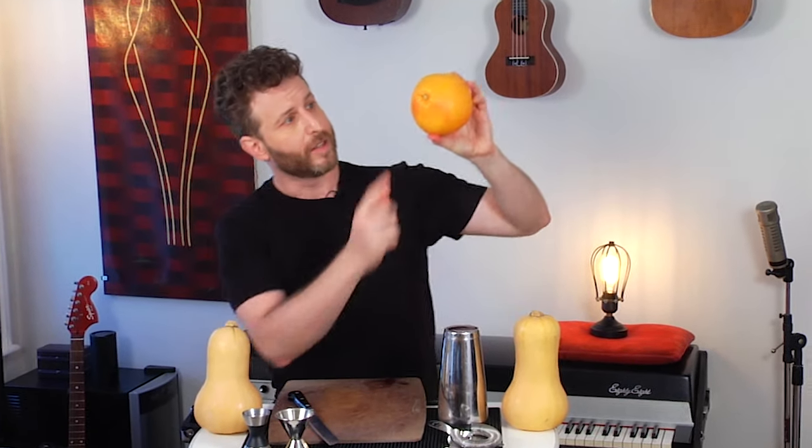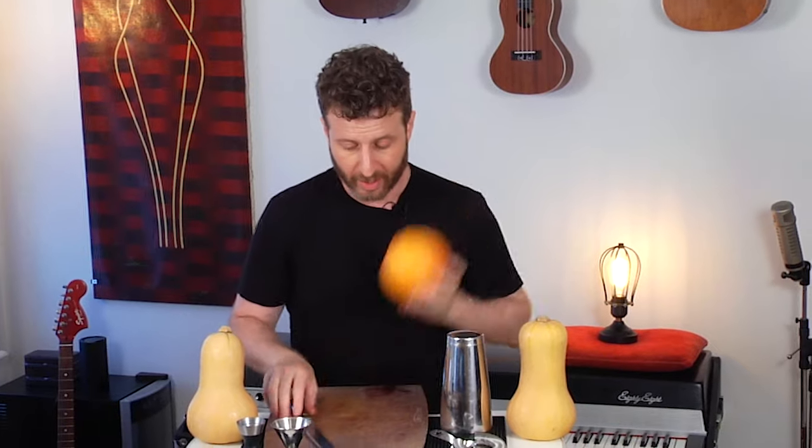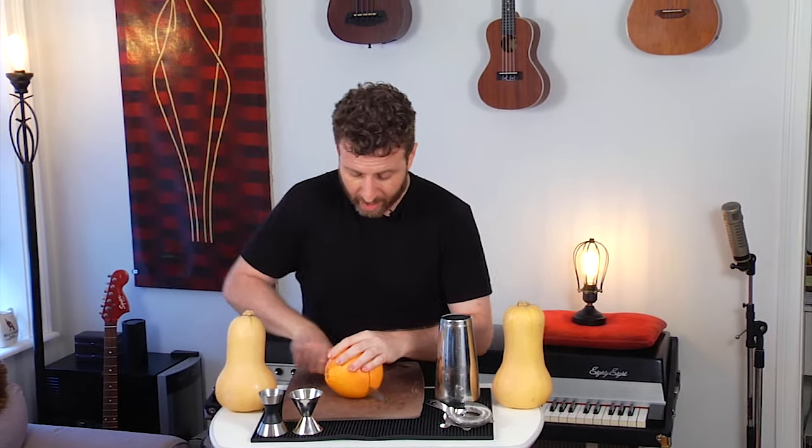I'll squeeze some grapefruit juice on camera because I wanted to show you how I squeeze grapefruit for cocktails — it's a little bit different from how I squeeze lemon or lime. You'll usually see people using those hammer-type squeezers that really mash every bit of juice out of a lemon or lime, but with grapefruits you have to be more delicate. The oils in the grapefruit skin are extremely bitter, which can be delicious in some drinks, but you want control over that bitterness.